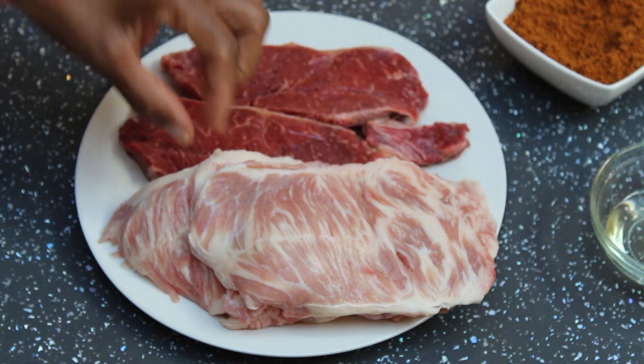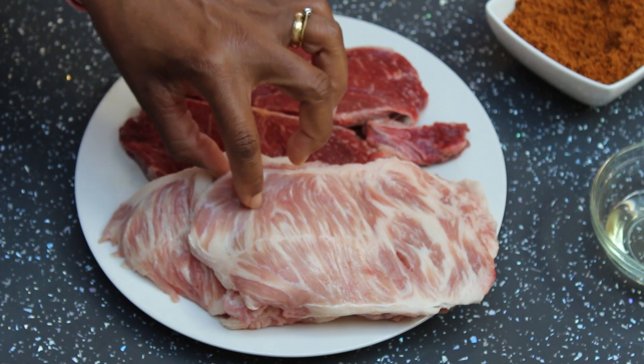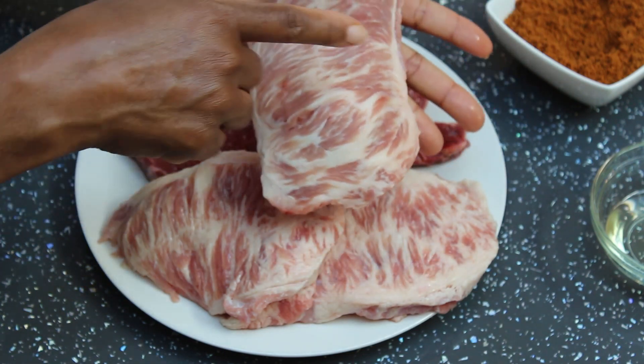You can use any type of oil that you like, without olive oil or vegetable oil. I'll be using two cuts of meat. I've got the sirloin and this is the tozo — we call this tozo in Nigeria. It's the hump of the meat.